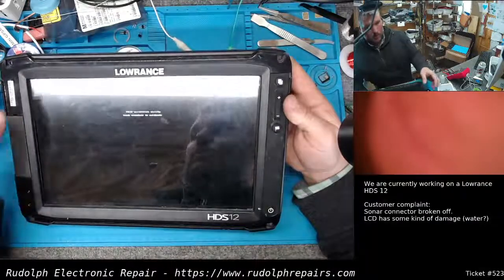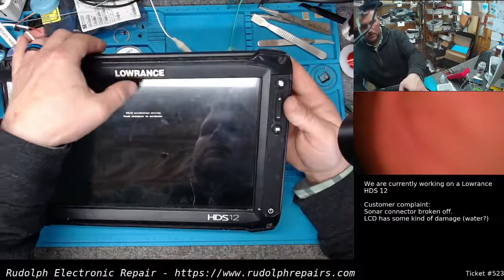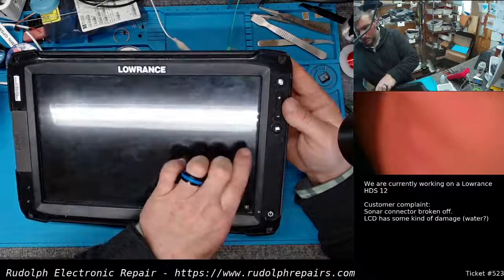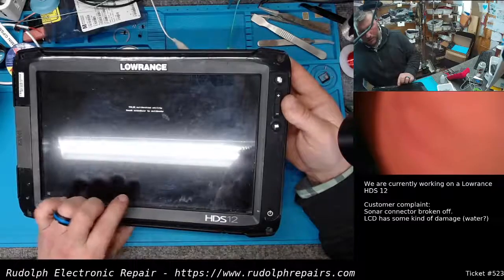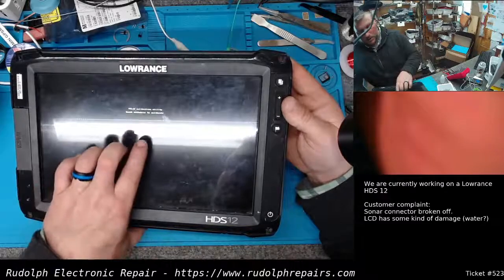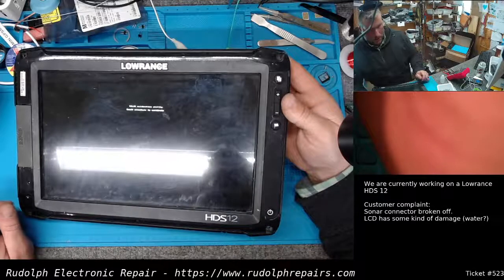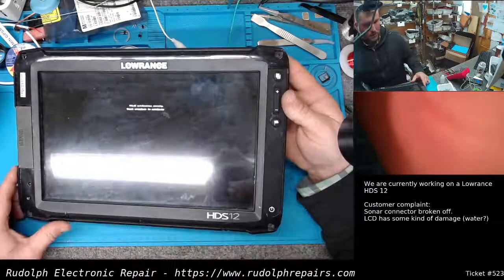In the calibration menu, you want to touch the crosshairs. Continue doing that until it goes all the way around the screen. Now it's gonna go in the middle — there we go. The touch screen is now calibrated. The unit's gonna boot up normally and we should be good to go with our touch screen.